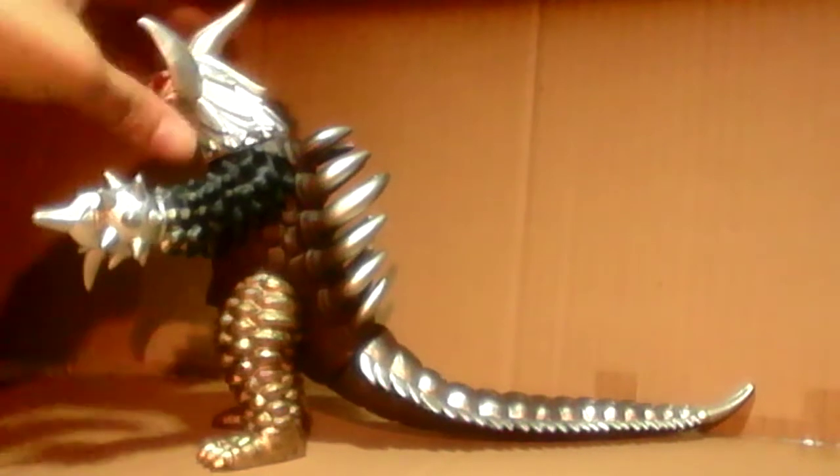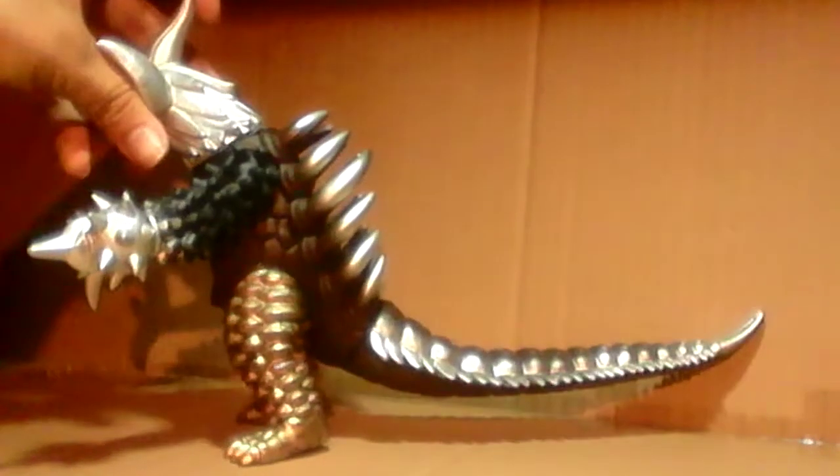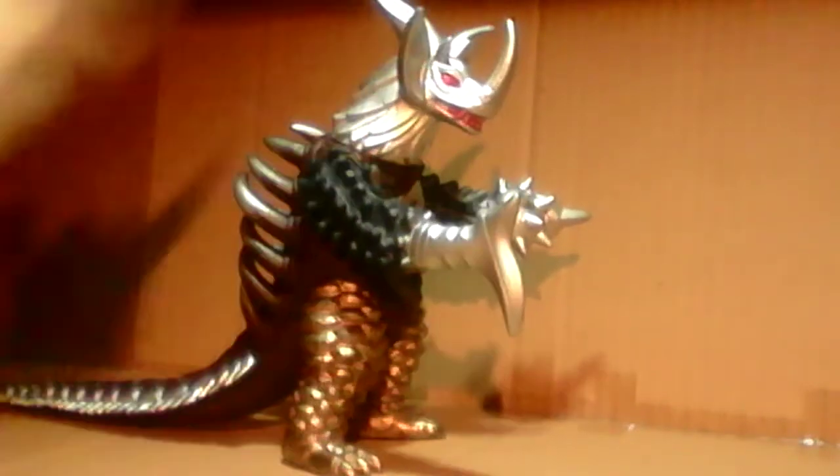In the Showa one, the horn looked like this where it was bent. I'm not gonna do it on this figure, though, because he's supposed to be the newer one. But yeah, it's either a Black King or an Oil Drinker's horn, or maybe that's just one of Seagoras's fin horns.